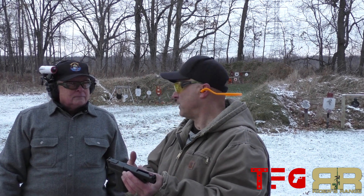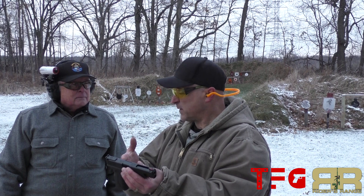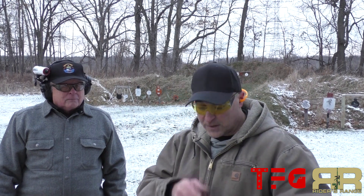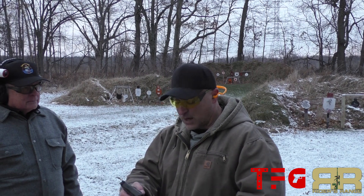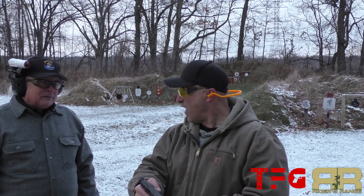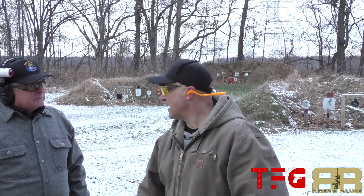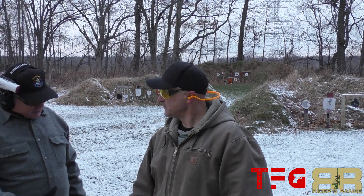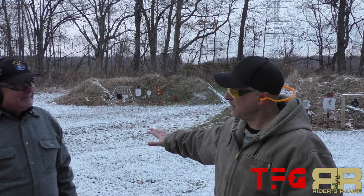We're dealing with full-size handguns here, and the internals of the XD eat up recoil quite a bit. It's interesting — shooting the 147-grain 9s, I did feel a little bit more than I'm used to with lighter 9mm loads, but in each case both guns were very manageable. Thanks for stopping by and checking it out — always a pleasure to be out here at Rider's Range.